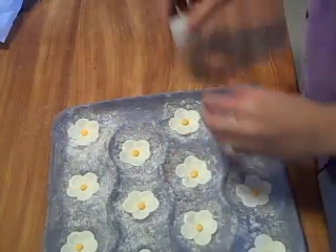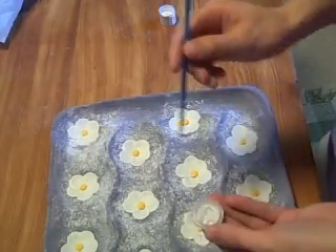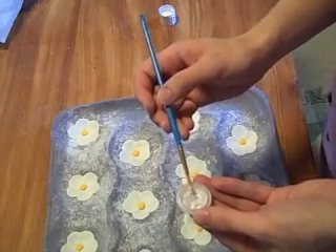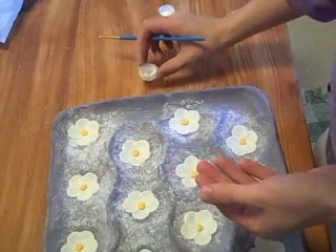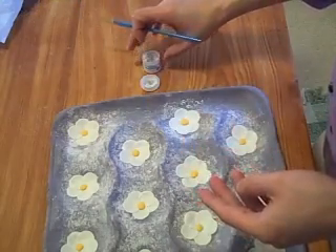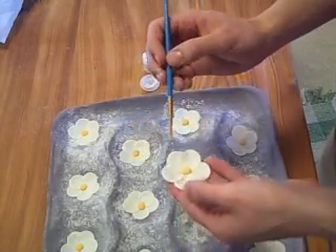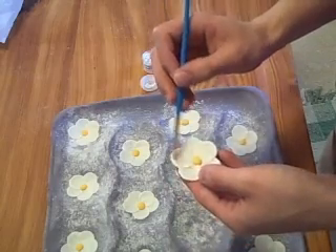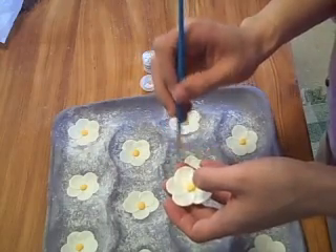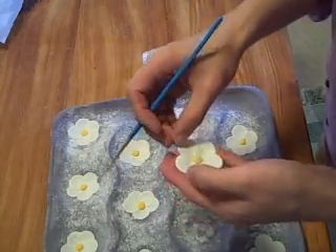These are basically done and you can use them like this, but if you want to go the extra step you can take some super pearl dust — it's a glittery, food-safe shimmer dust. What you can do is just lightly go over your whole flower to help give it a nice shimmery look and a little bit more dimension if you think they're a little too simple.